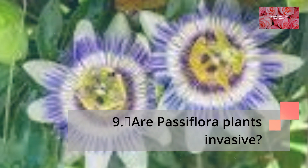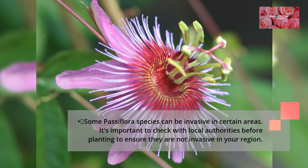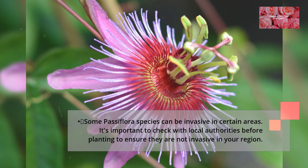Are Passiflora plants invasive? Some Passiflora species can be invasive in certain areas. It's important to check with local authorities before planting to ensure they are not invasive in your region.